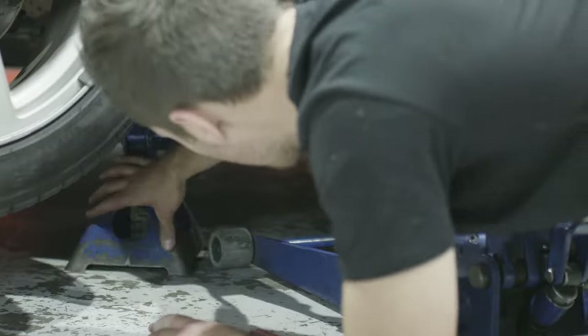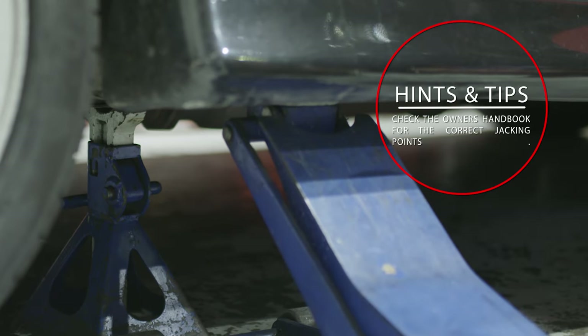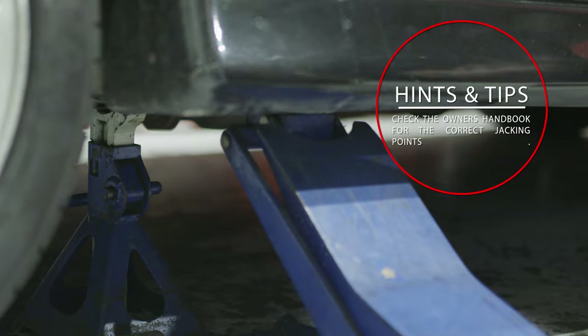The oil is best drained warm, so take it for a wrap around the block a few times before jacking it up. We've got a hoist, but at home use a jack and jack stands. It is important to make sure the car is level once in the air.